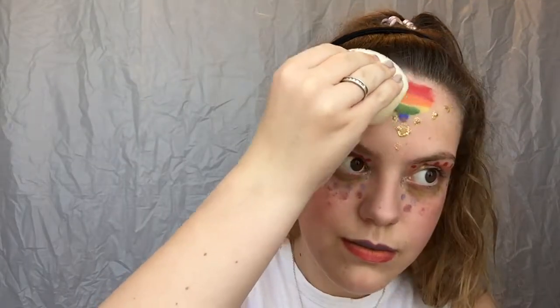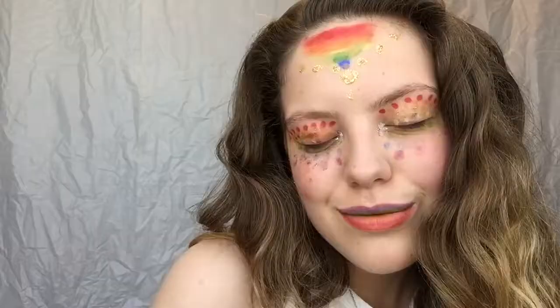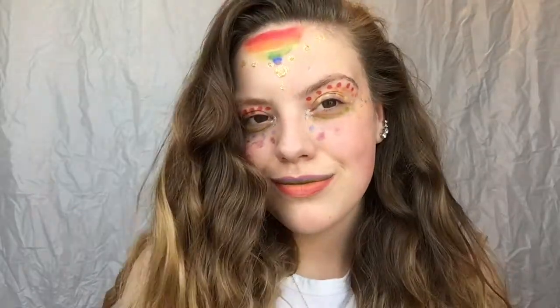Back in with the sponge blending out the corners — it just makes it look really nice. Then taking out my hair so I can pose for you guys, and that is the 'I'm proud' video that I promised you guys this month. I hope you enjoyed this video and I hope you enjoy Pride Month, and I hope you are proud to be who you are — and if not, well, I can't say anything.